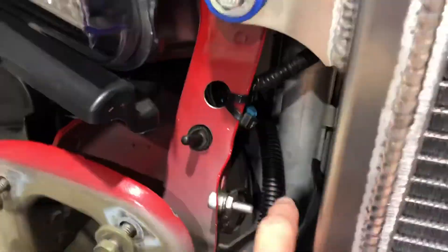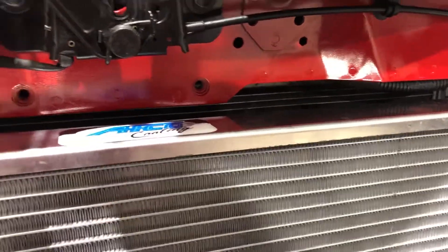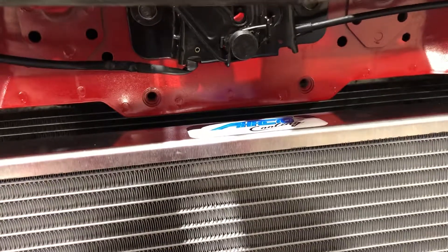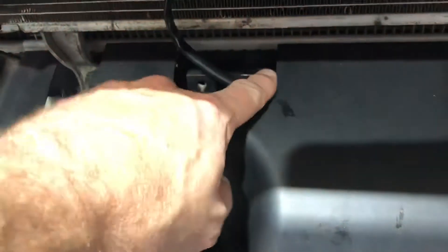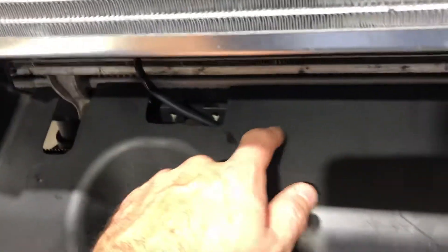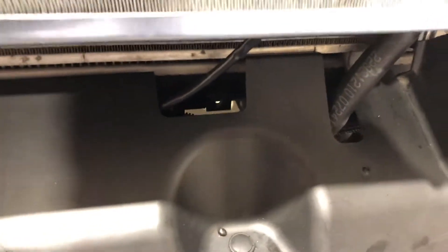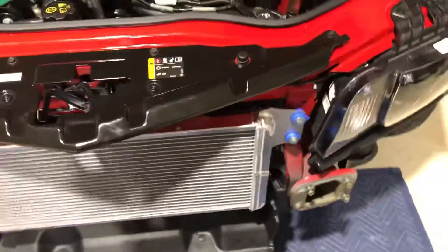The actual fan wiring — they wanted you to run it up here and zip tie it. I couldn't figure out where to zip tie it, and I really didn't want it there anyway. So I ran the wires for the fans down through here, ran the fan wire underneath, and zip tied it to the same bar that the coolant is tied to.